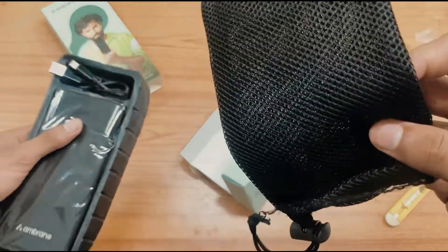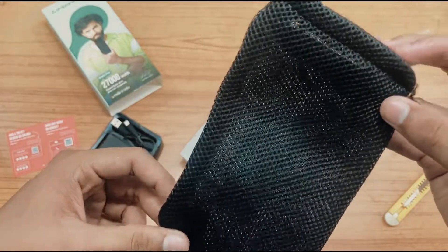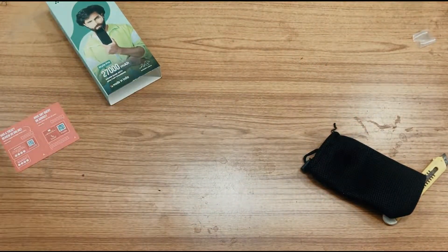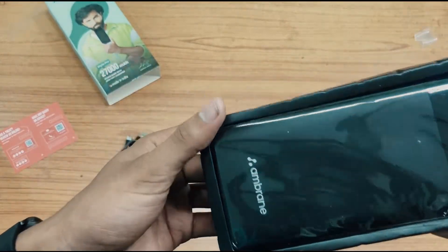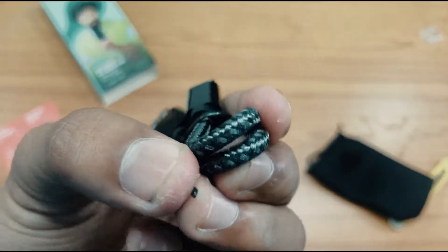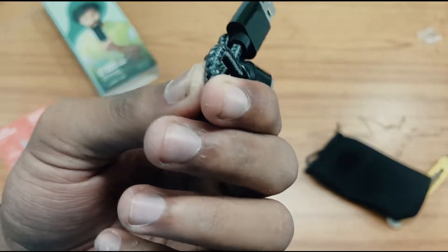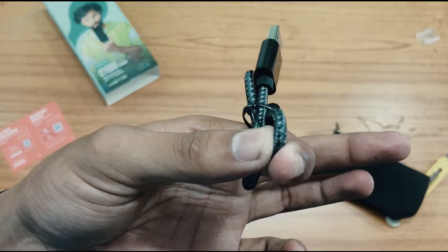The power bank comes with a small pouch — with the help of that you can carry the power bank. The pouch quality is pretty good. We also have a USB Type-A to Type-C cable. The quality of the cable is pretty good — the build quality is that it is a braided cable which lasts much longer than a normal cable and has more lifetime.